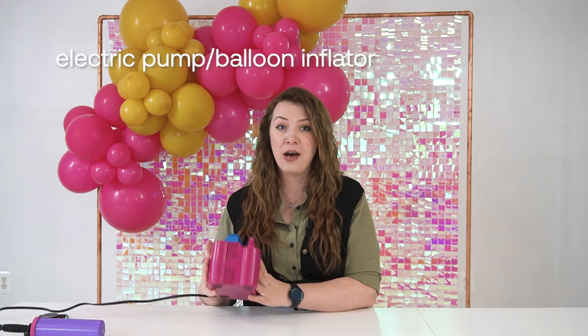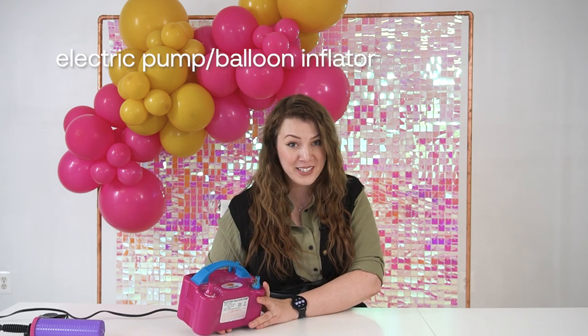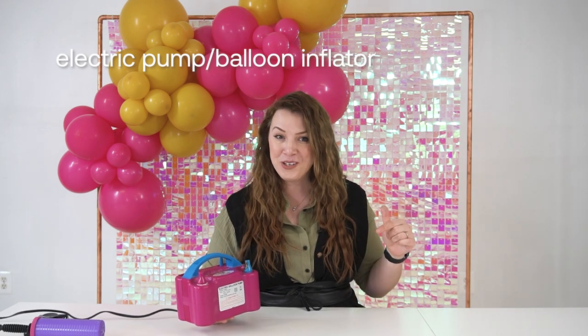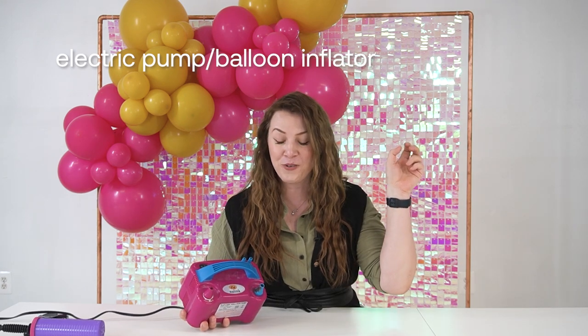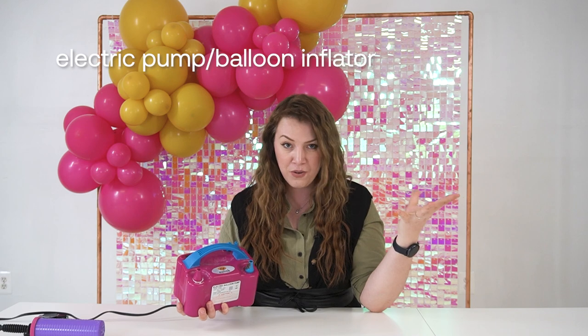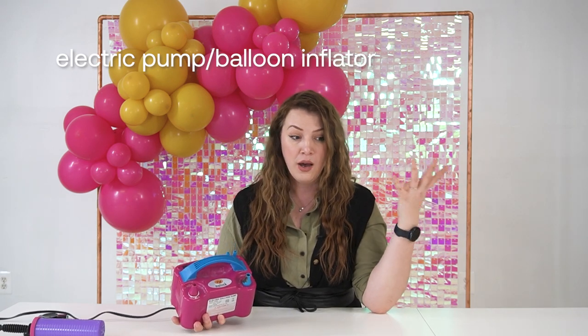But if you do have a little bit of budget that you would like to start with, here are the few things I would recommend for you to get. The first thing I would recommend is an electric pump. The one I like to use is super affordable — you can find it on Amazon, which is linked down below in the description. This one is pink, that pink inflator, but there are a big variety of them, especially when you're looking on Amazon or other websites.